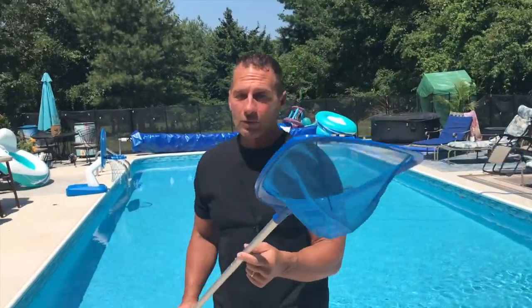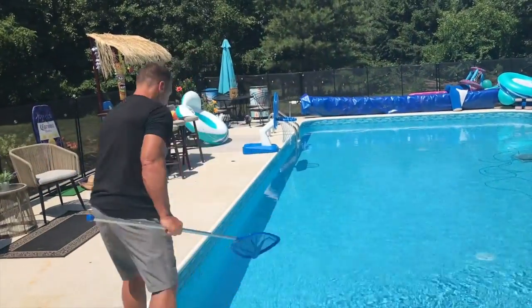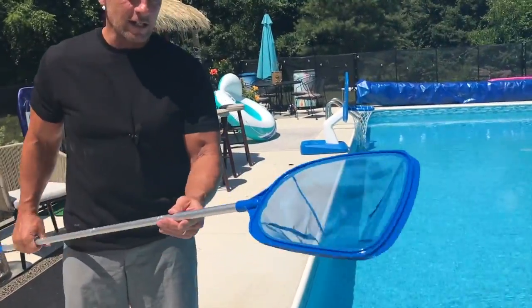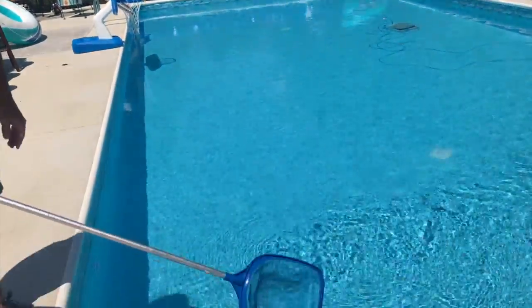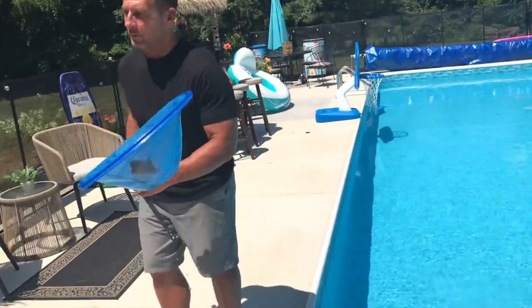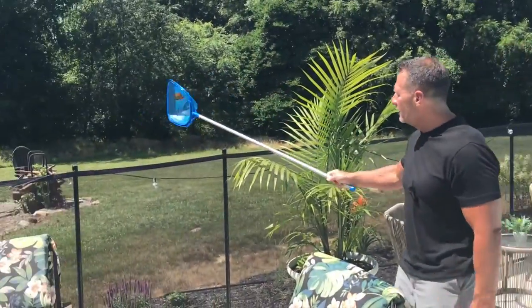If you're not familiar with how a pool skimmer works, I'm going to show it to you real quick. If we come over here, it just has some really nice, very thin, fine mesh netting. All I've got to do is dip this in here like this — pulls it right out, got my leaf in here. And what I like to do is just go over to the fence and pop that out, clean as a whistle, good to go.